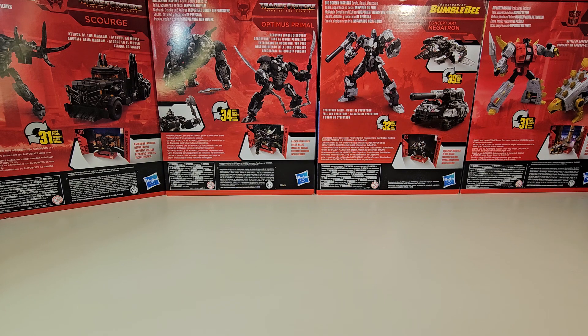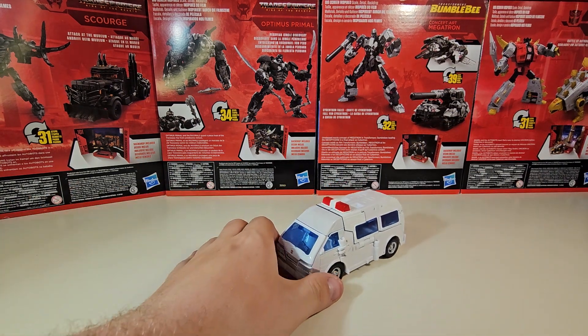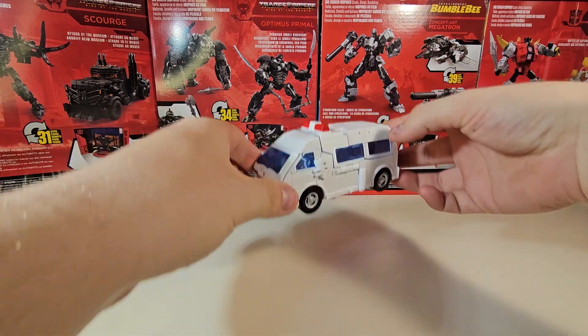Today we're going to be taking a look at the Transformer Studio Series 86 Voyager Class Ratchet. Oh yeah, we're taking a look at Ratchet today, baby. It's pretty much the case that every Ratchet mold is going to be an Ironhide mold, and every Ironhide mold is going to be a Ratchet mold — at least for any generations or, in this case, G1-looking figures.